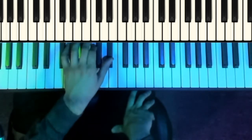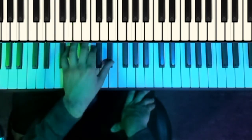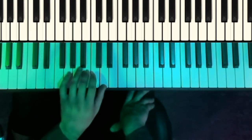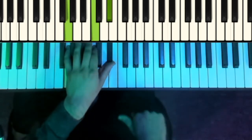And with the left-hand, that C minor shape going down to a G major shape — G, B, D — going back up to a C minor shape. The old 5-1.